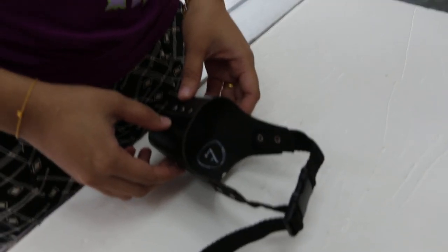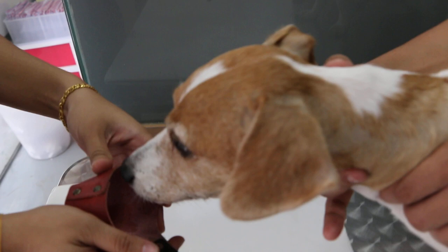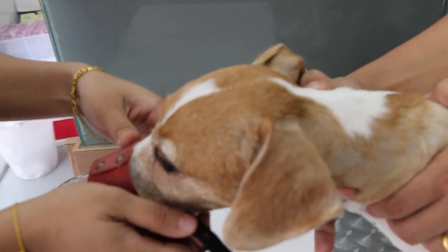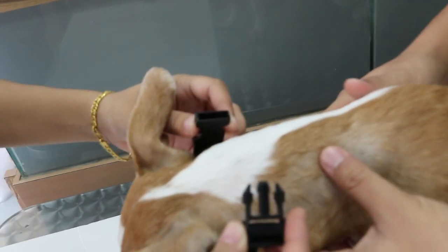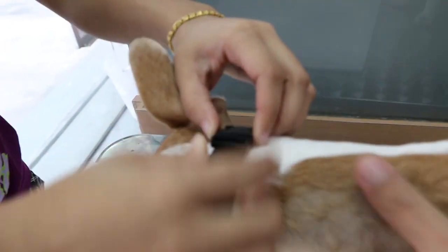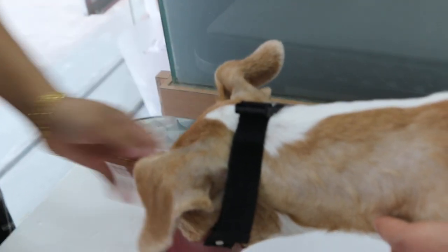Now it will show how to use it on this Jack Russell. Put the dog on the table, we put the muzzle in, talk to the dog and then do the block, and then we clip in. Then tighten it so that it won't come out.